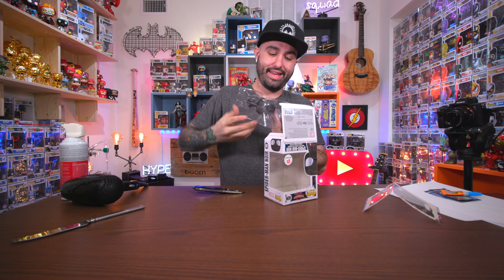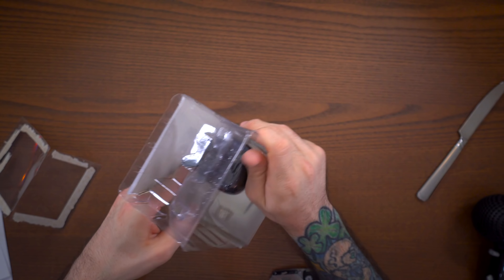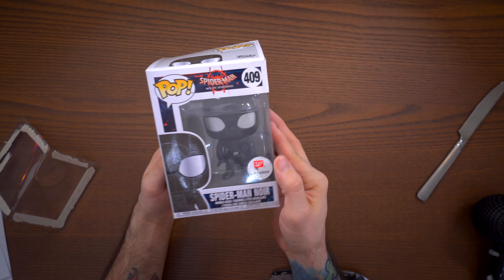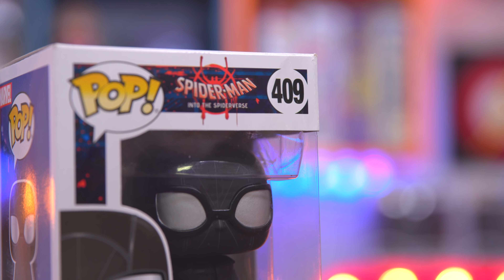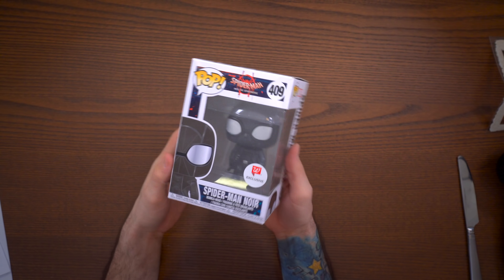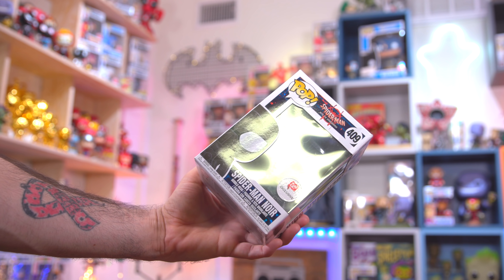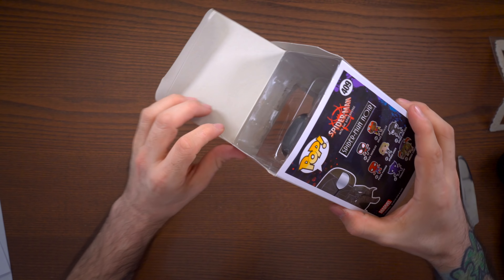Now we have our Spider-Man Noir box with a nice fresh new window. Let's go ahead and pop the figure in there and check everything out in full. If your glue is still drying, be careful putting the figure in - the plastic can chip away at that newly glued window. We've pushed him back in and you can see we now have a nice clean pop. Everything is replaced and this thing is looking pretty fresh. You would not be able to tell I did this even looking inside the box.